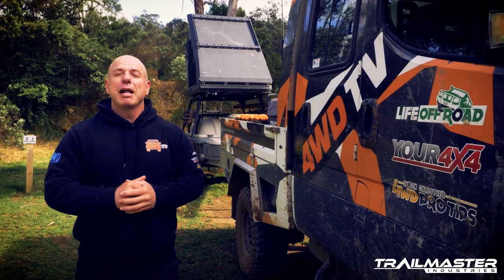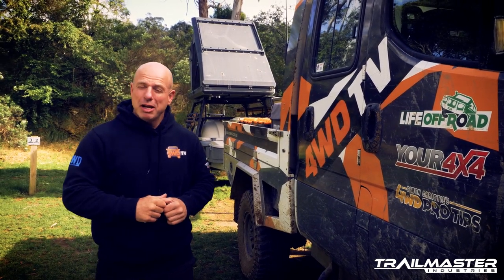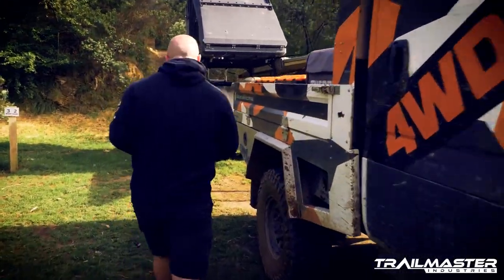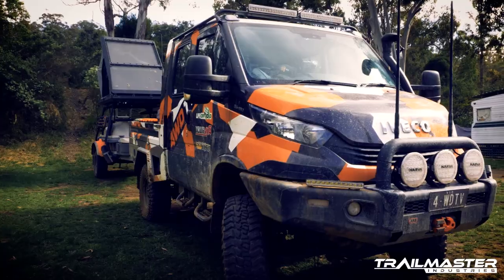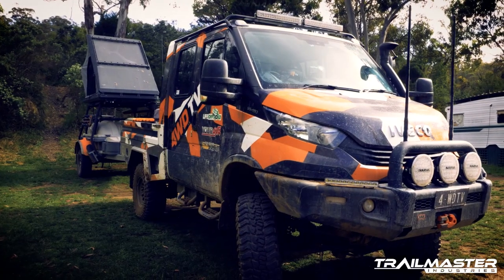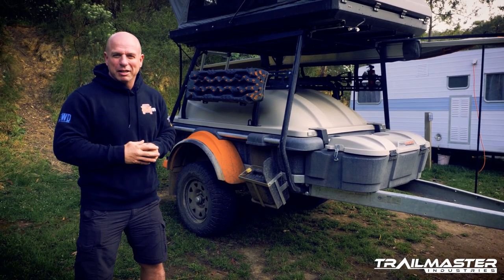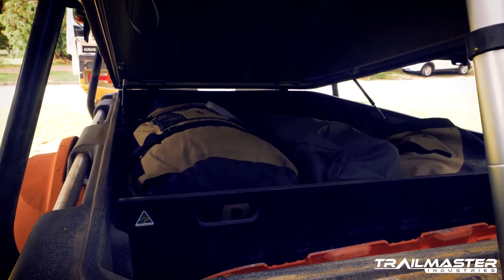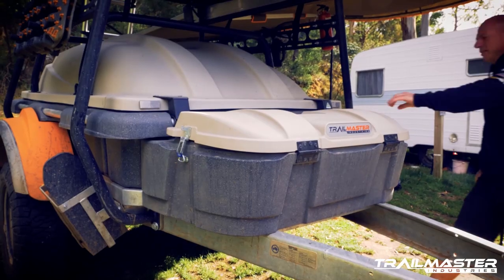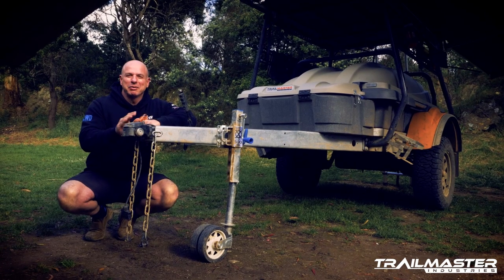This week we're hauling around the Trail Master Pioneer. Let's take a quick look at what makes it a serious go-anywhere off-road trailer. The trailer itself weighs in at 540 kilograms with a 710 kilo payload and a massive 1,900 liters of storage with the front storage box.